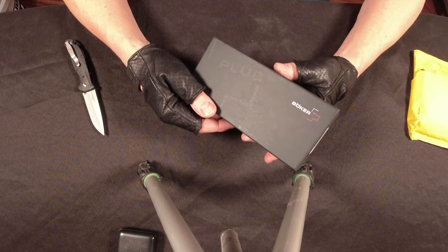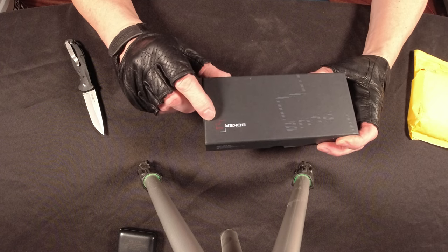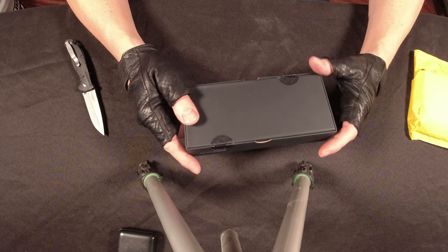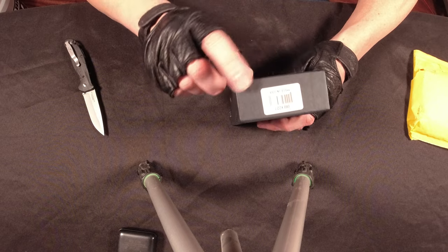I got this from Blade HQ. Take a look at that — this is a Boker Plus balisong. Pretty awesome. Comes in a really nice case, made in the USA.